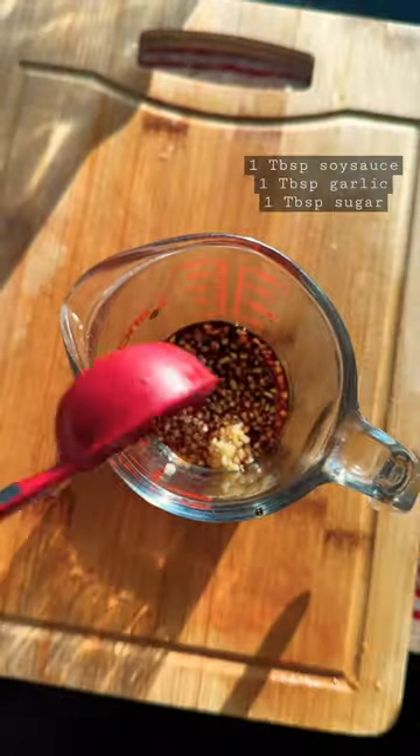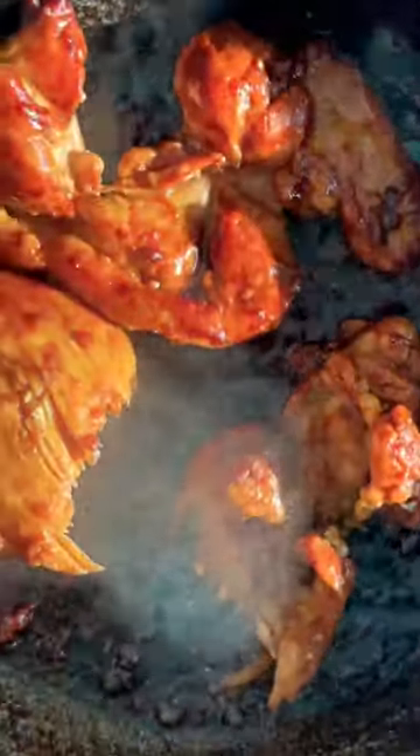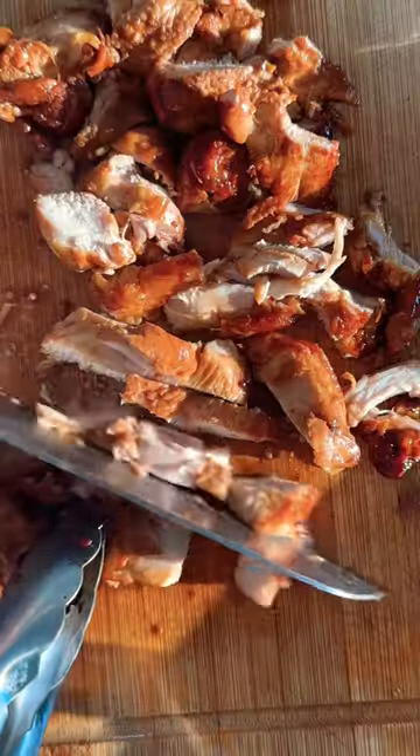I'm using chicken as my protein and made some sauce with soy sauce, garlic, and sugar. Now we're going to butter up the chicken and let it bathe in the sauce until it turns golden brown and delicious.